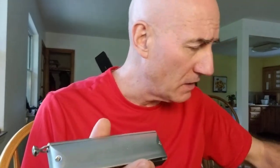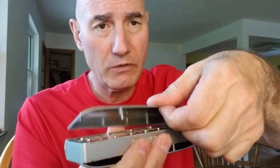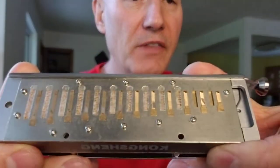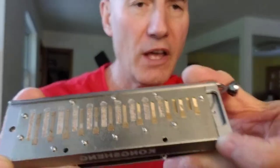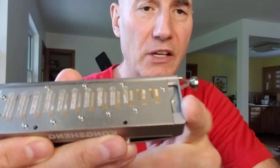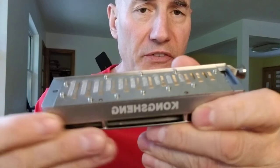I wanted to make another video on another plus of the Kongsheng Lyra, and I'm going to go ahead and take off these covers here — one half cover at a time, the other one holds. What I wanted to show you is that this is an example of an inset drop-in reed plate. The reed plate does not extend to the end of the comb, but instead drops into a slot.